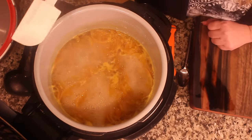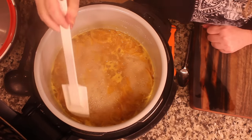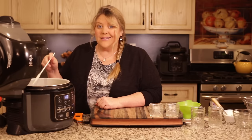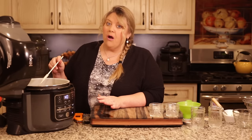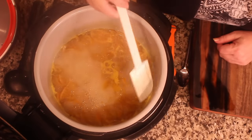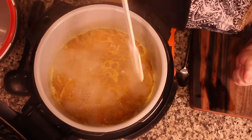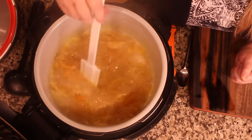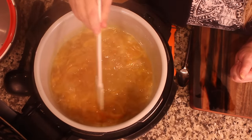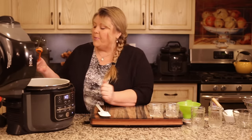The bubbles here are still small, and along the edges there's not much going on. When it's ready to turn off, you will not see any of that — it will be completely covered in thick bubbles. It's definitely not ready yet. I'd estimate the temperature is somewhere around 218 to 220 degrees — it usually sits there for a while and then starts to creep up to where we need it.